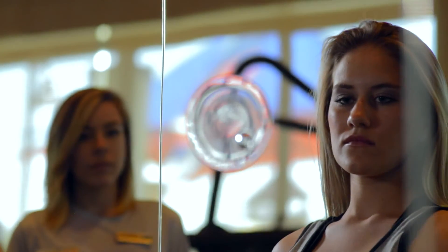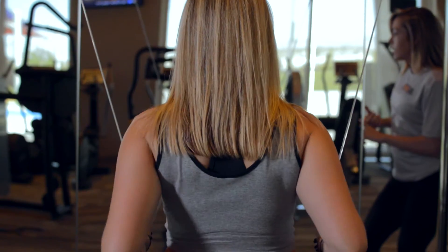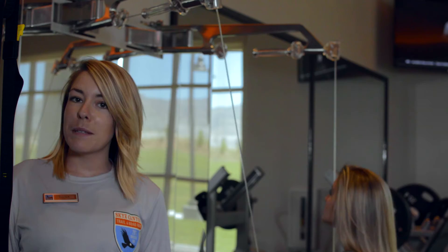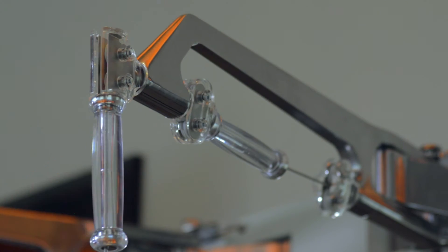To begin, adjust the digital dial to your preferred resistance. The cable loop system allows for any movement to be performed without interference. When finished, simply place the magnetic hand grips in the resting position.